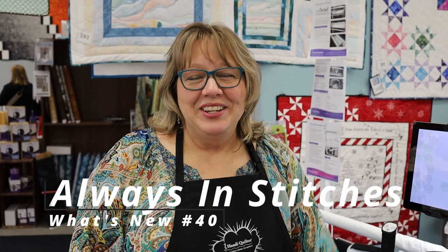Good afternoon! It's Always in Stitches and it's What's New Thursday again. There are a lot of exciting things happening in our store — always something great going on — but right now we have our Handy Quilter event going on.